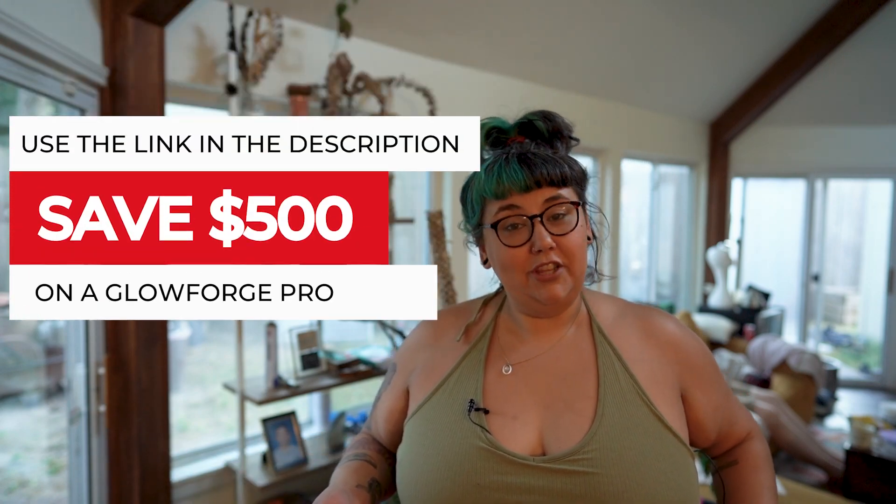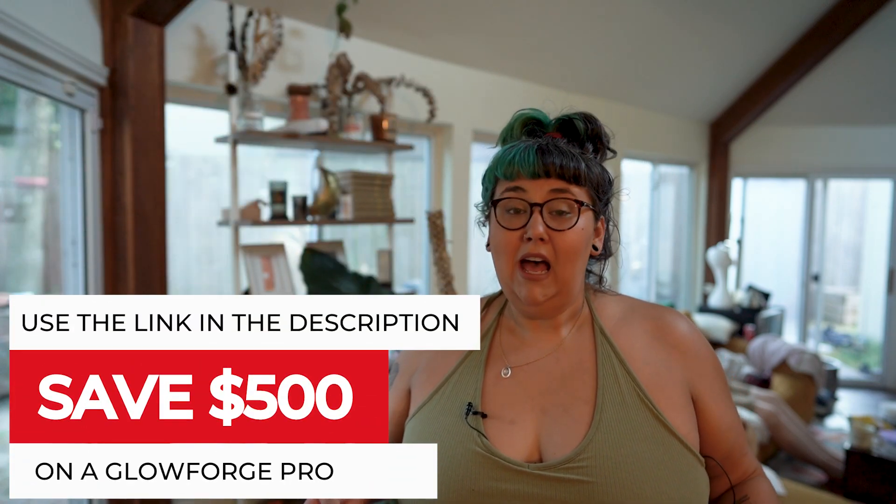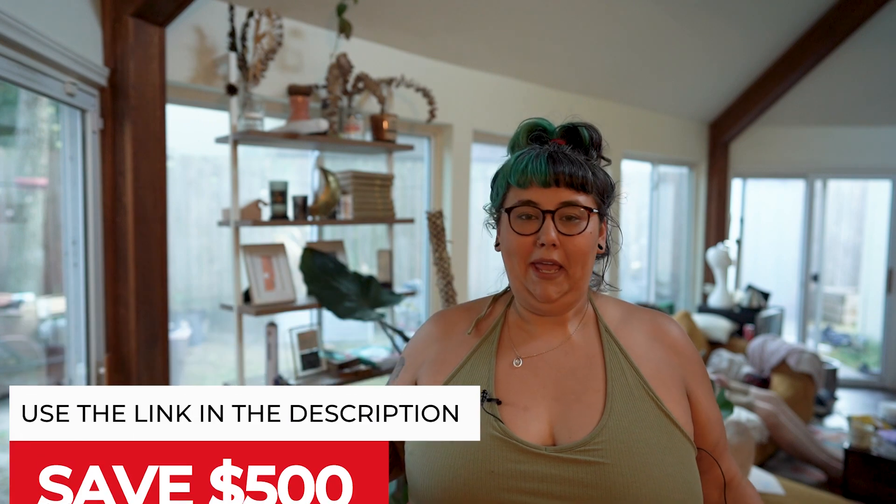Hey everybody, Sam here. This video was made for my other YouTube channel, just like we did before, but it is about this business and it's the next step in launching the subscription service. I look like this because I'm a mom and there's BattleBots and Chick-fil-A and all kinds of things happening here. Welcome back to Sam Can Do. I'm a mom, I'm a maker, I'm a Girl Forge enthusiast, and I'm the CEO of a small cannabis business.